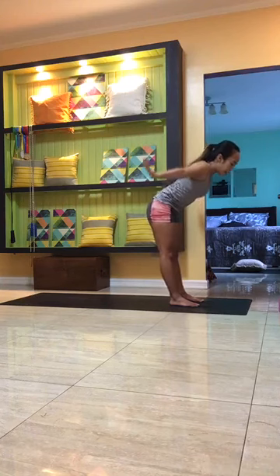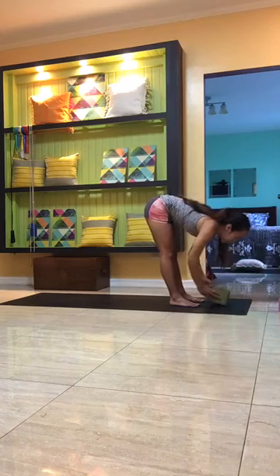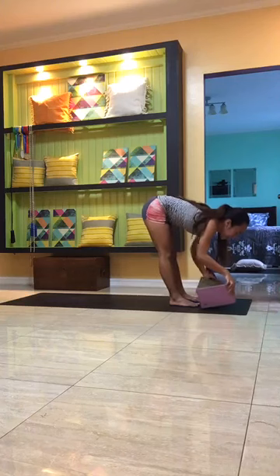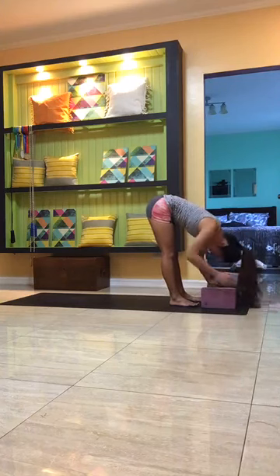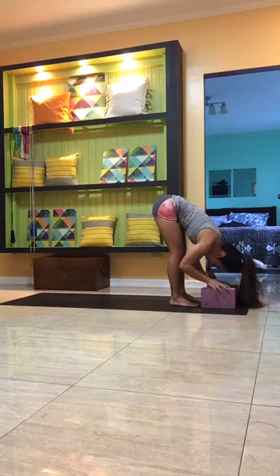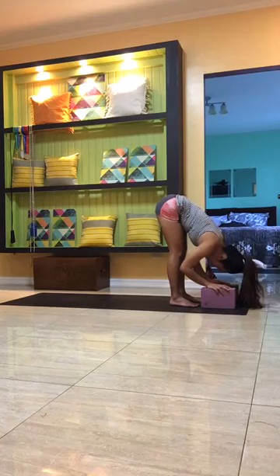Inhale to stretch and reach the arms up and over the head. As you exhale, press the air away from you as you swan dive and fold forward. You're welcome to use a block here in your forward fold — at the lowest or tallest height. Allow the neck to relax, releasing any creases from the back of the neck. Have a soft bend in the knees if needed, or keep the legs straight, tilting the tailbone up towards the ceiling.